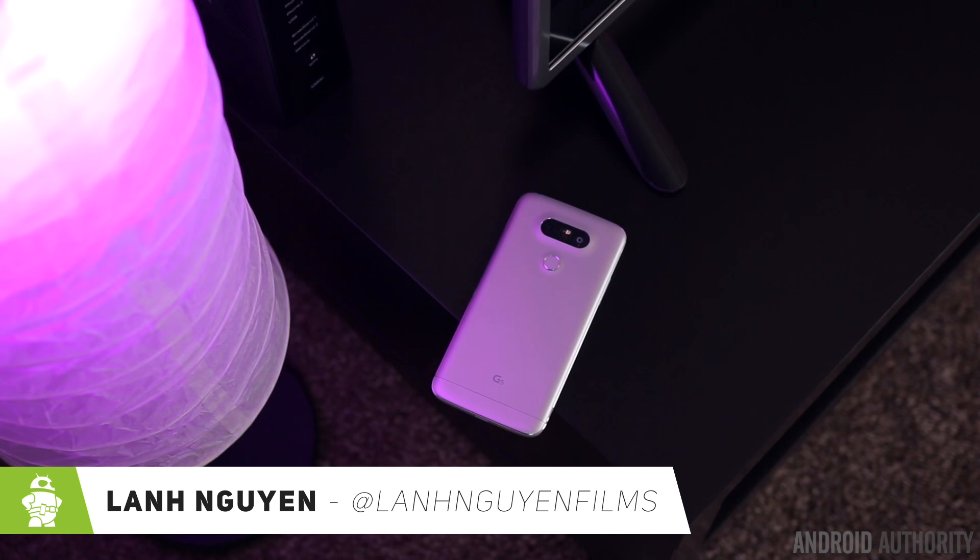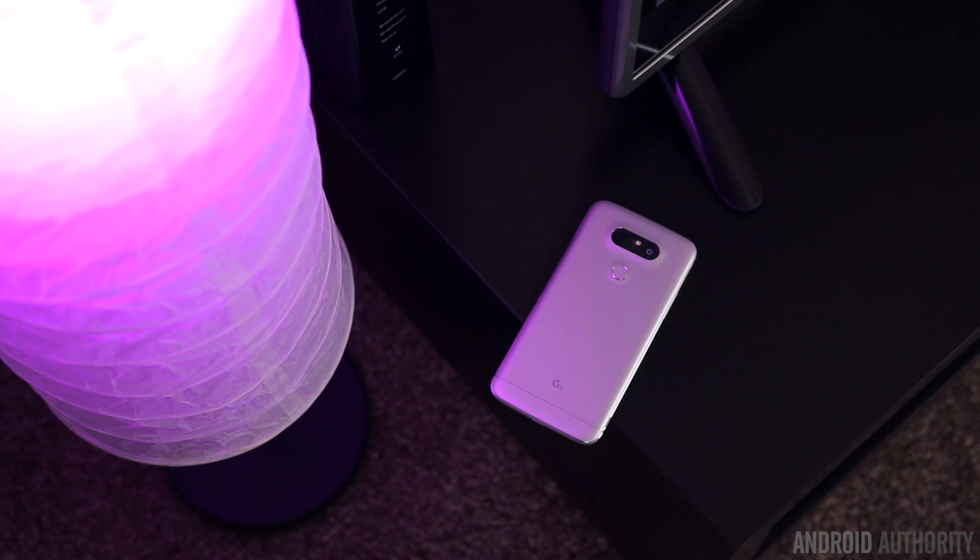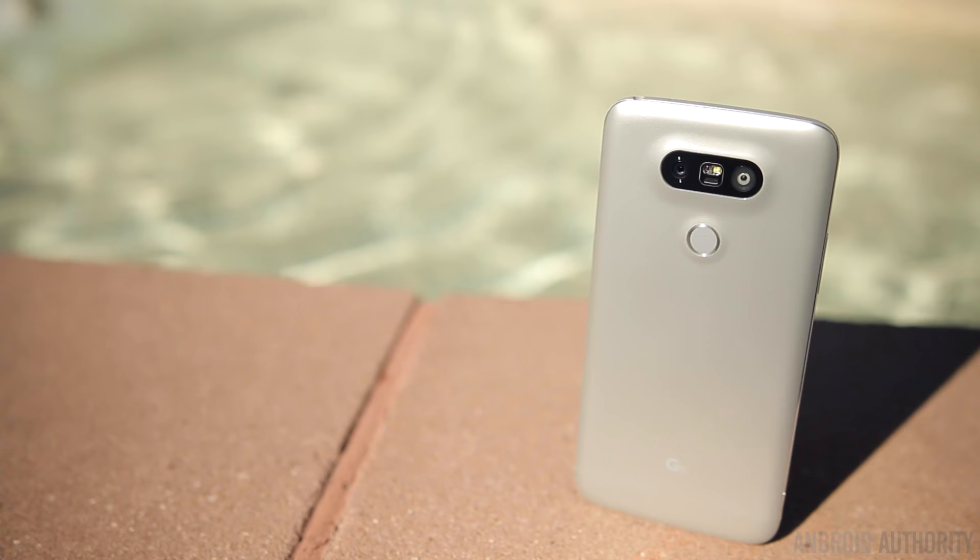What's up guys, Lon here from Android Authority. The LG G5 is the successor to last year's G4, but it's really nothing like it. For the most part, the G5 is a completely different phone altogether, and a lot of that has to do with the design. There's been a lot of controversy and confusion about the design of the G5 — a lot of people are really curious if the phone is even really made of metal or plastic.